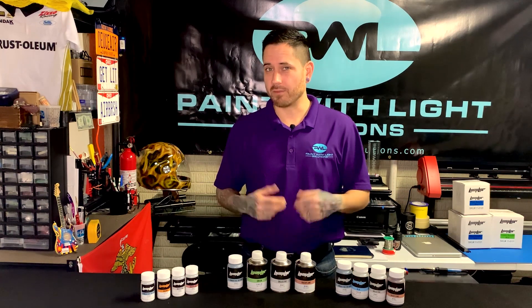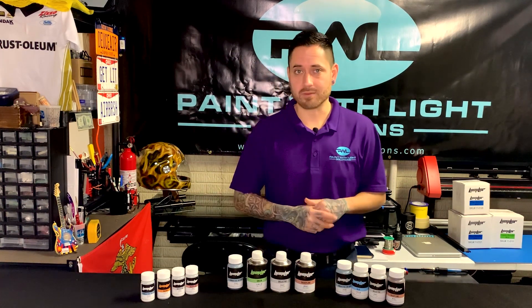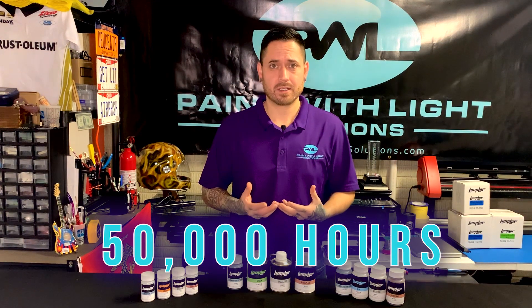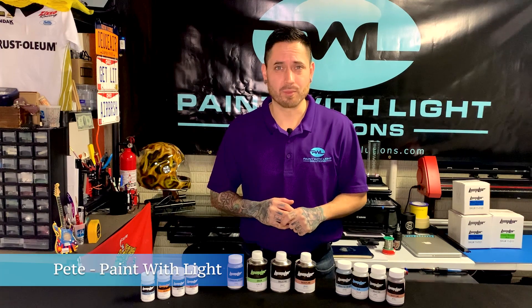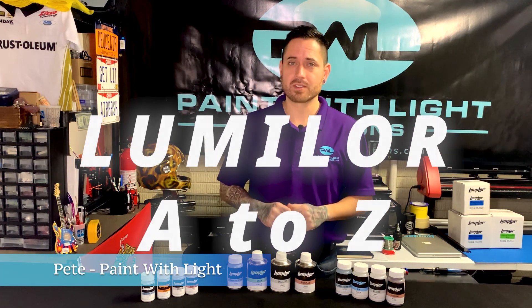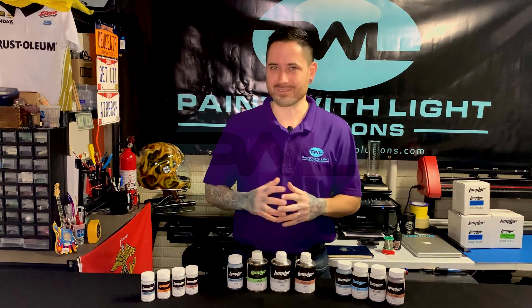I hope you found this video very useful in understanding the Lumilor product and electroluminescence at a base form — how it's made and how long it lasts. We're going to have plenty more videos coming out on the Lumilor product in our Lumilor A to Z series. Please comment, like, and share, and as always, we'll see you back here very soon. Thanks for watching.